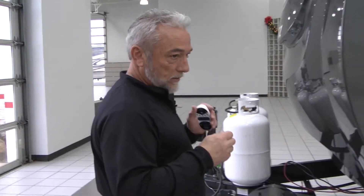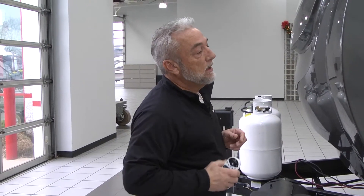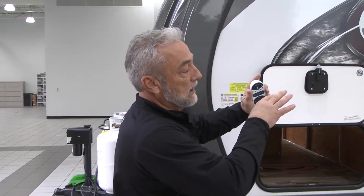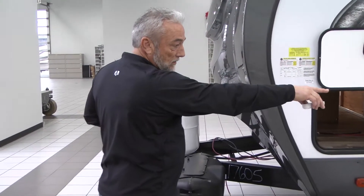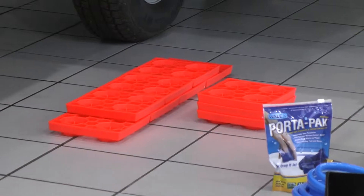You can also take the little leveler and put it on your rear bumper — your three-inch tube bumper — to determine which side you need to put your blocks. Starting off, put your torpedo level on the rear bumper and determine which side, either the curb side or the road side, needs leveling with those plastic Lego blocks. Determine that first.